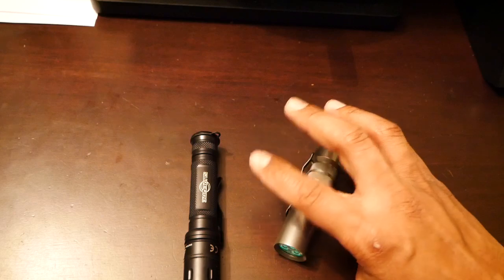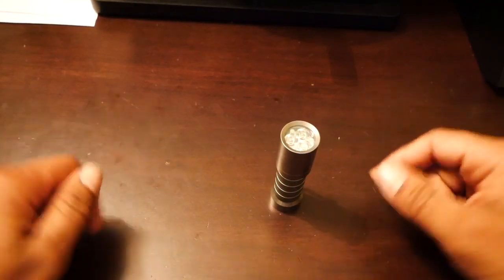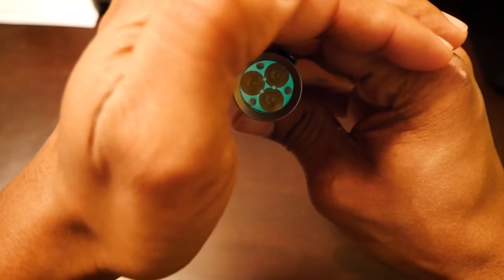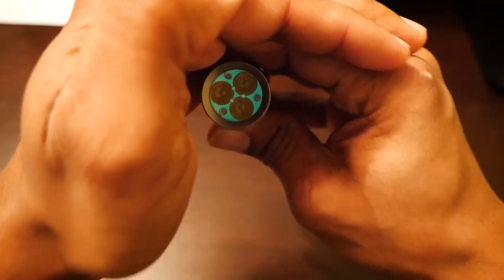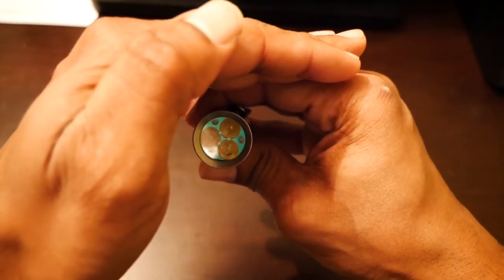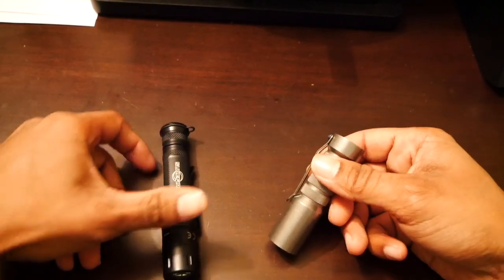The other thing that works very well if you're going to use this light as an EDC light is you can turn it on — the flat base, you can sit it upright and it'll operate almost as a lantern. It also glows after you have the light on. For a while it charges this material here — the material escapes me, you'll have to excuse me — but that does provide a little bit of light after the fact if you don't want a bright light.